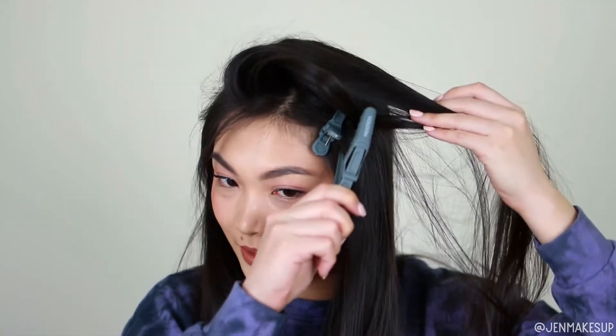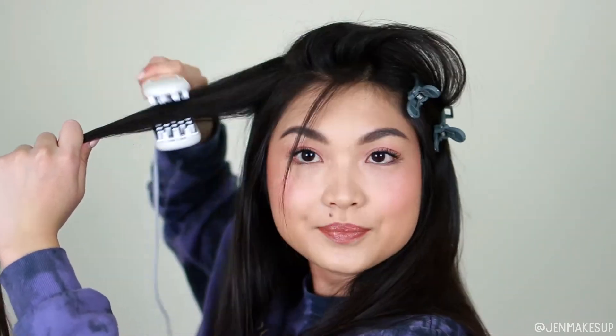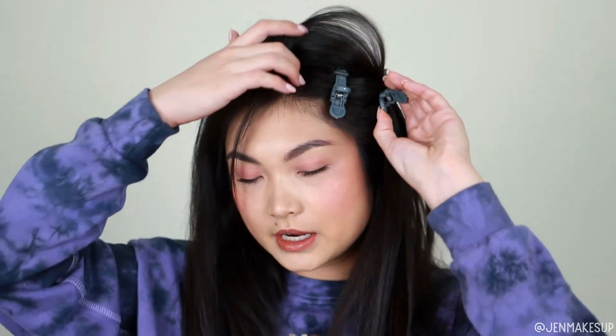If that is not enough volume for you, what you can do is clip it over, pick up another layer, and repeat. This is probably going to be quite excessive because I usually just do one layer for very subtle volume, but for the purposes of this video I'll go ahead and do another layer and let it go. As you can see it is quite big now, so I'm going to go ahead and repeat on this side.